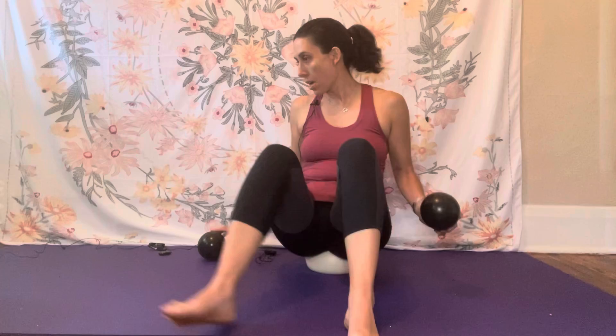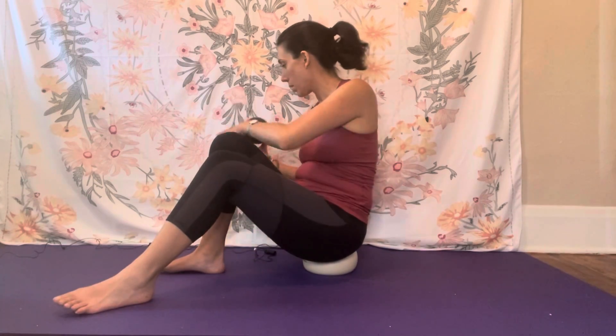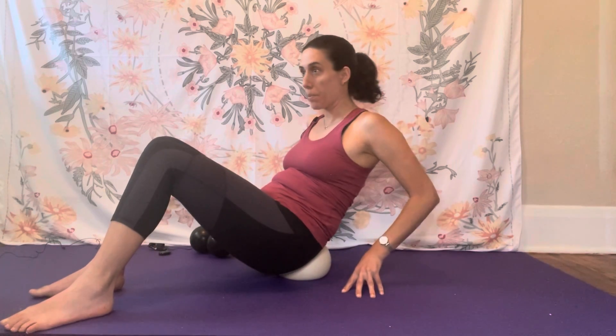Gently take the balls out. When you come off the ball, put the two black balls to the side. You'll roll forward and let the ball stimulate the base of your sacrum — just breathe here. Then slide off and let the ball stimulate the portion of your low back. Come up and off the ball, and just see how that feels.